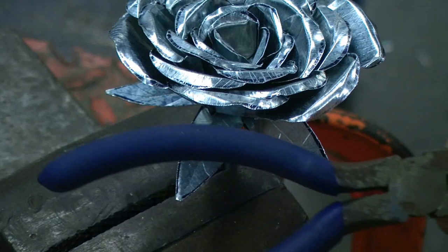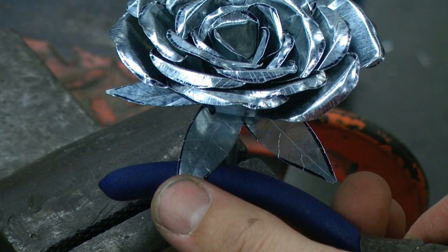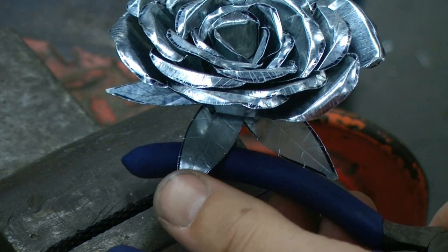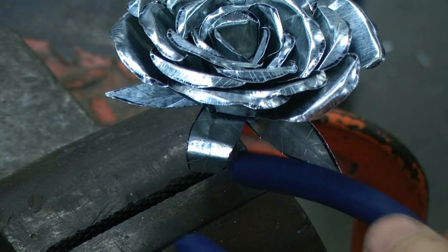With the sepal, we're going to take the back end of our needle nose pliers and we're going to roll that leafy part around the back end of those pliers.